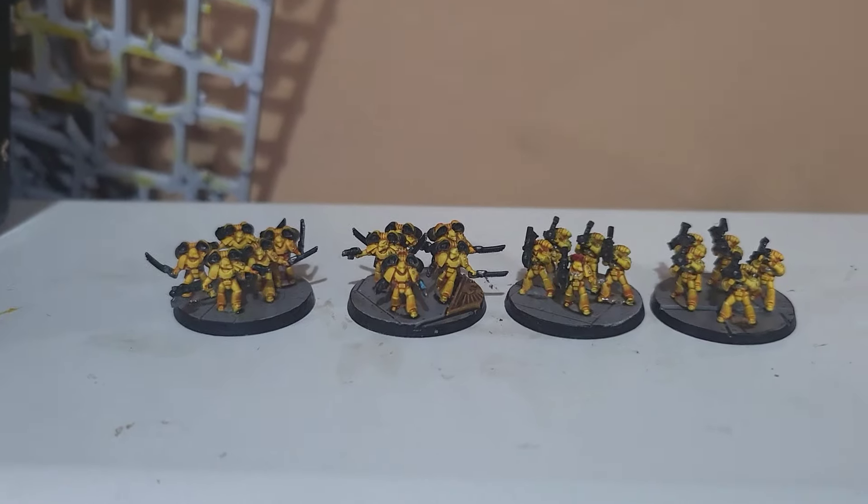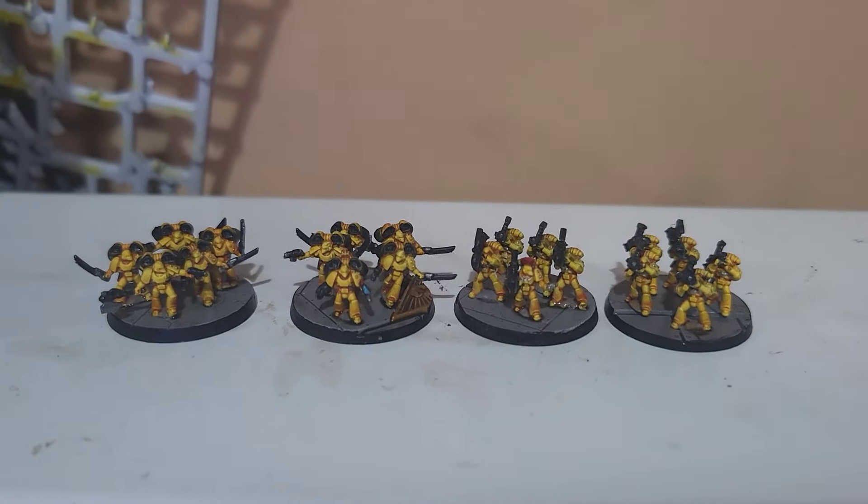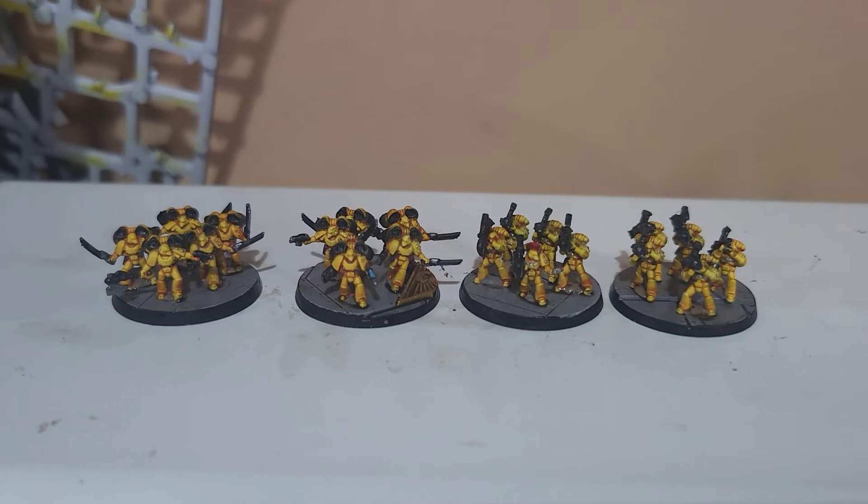It's hard to believe these little dudes actually take as long as they do, but they do take quite a while because they are obviously time consuming. But that's four more bases done and I'll do more tomorrow.